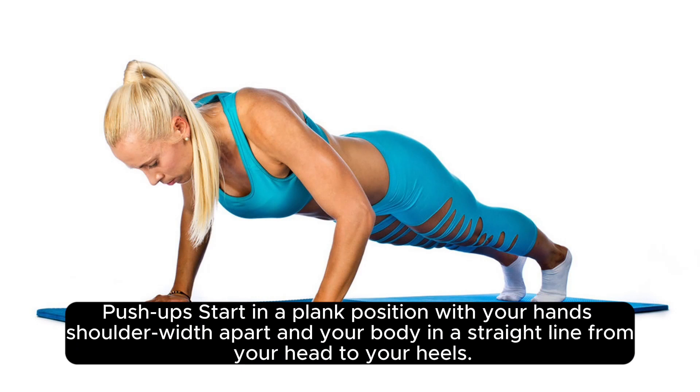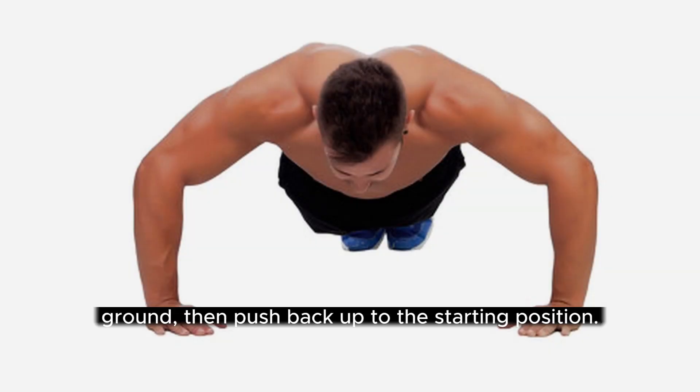Push-ups: start in a plank position with your hands shoulder-width apart and your body in a straight line from your head to your heels. Lower your body down until your chest touches the ground, then push back up to the starting position.